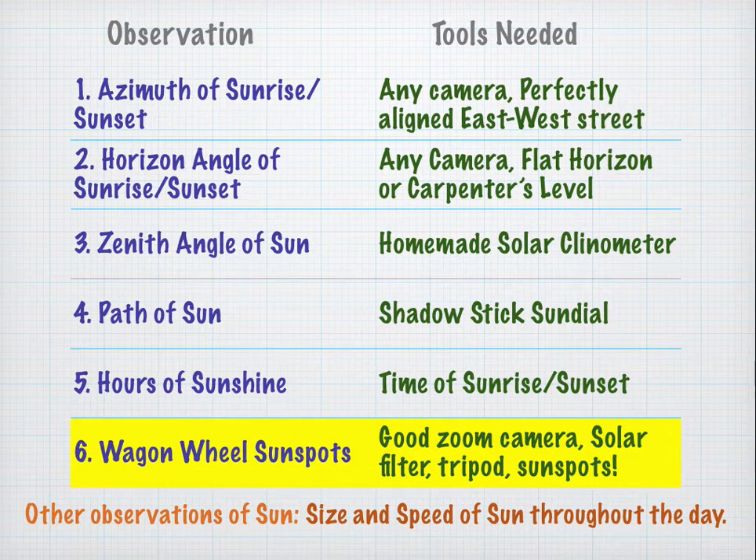This is the sixth video of our series. In this video, you'll need a good zoom camera, a solar filter, a tripod, and it will definitely help to have sunspots.